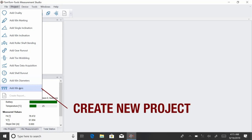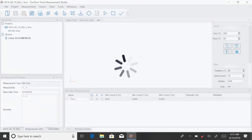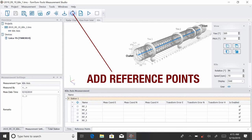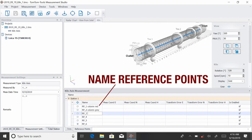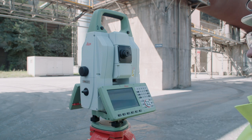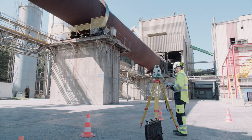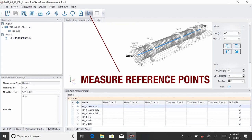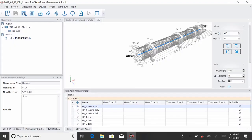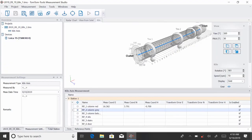Create a new project — the kiln axis alignment measurement — and add the reference points to it. To avoid confusion, name the reference points in a way that cannot be misunderstood. Activate the camera to make it easier to find the points. Aim the theodolite to the first reference point. When it is ready, press the start button. The theodolite searches the closest reference point and measures it automatically, and the coordinates are displayed in the table. Aim the theodolite to the second reference point, select it in the Measurement Studio, and press the start button again.